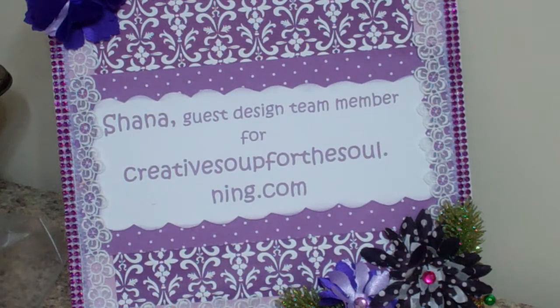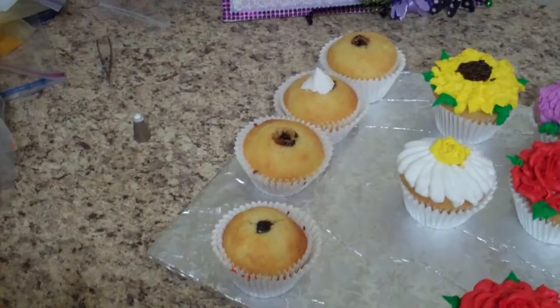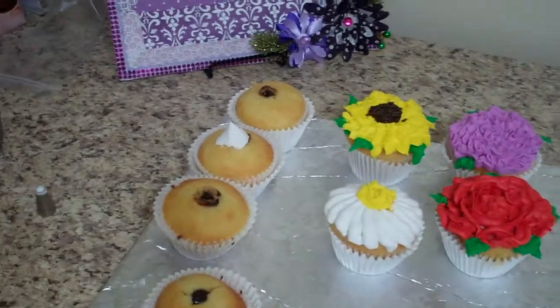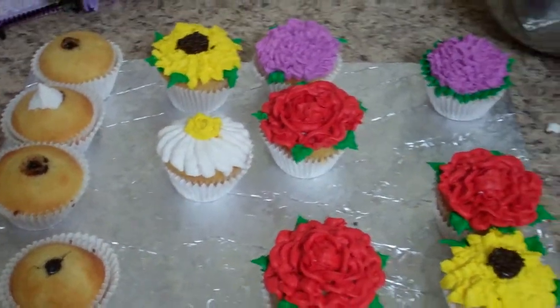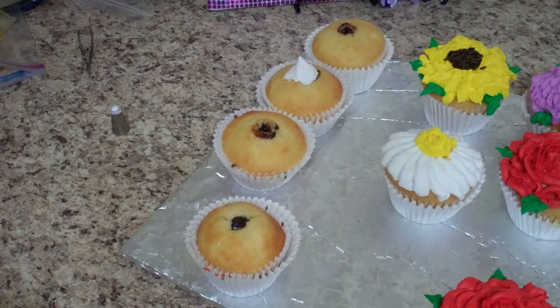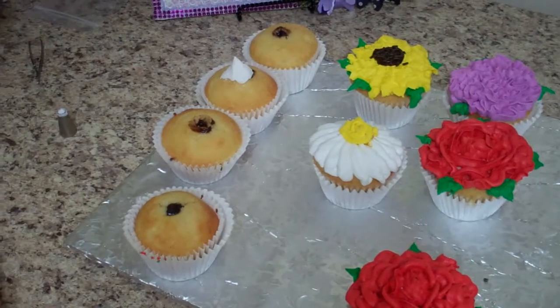I have an order for this weekend - cupcakes - so I thought I might as well videotape it so you guys can learn a little something. I'm going to readjust my camera. They want a dozen cupcakes; the gal's name is Sarah and she's going to be 31, so I'm going to arrange these cupcakes in a 31.